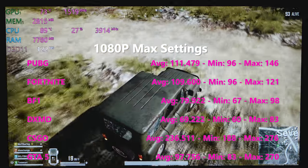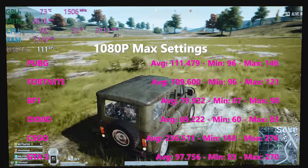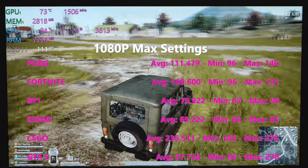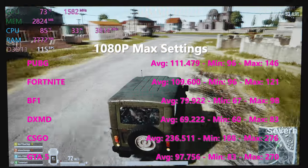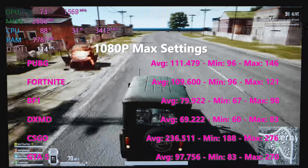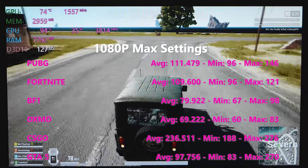This laptop absolutely smashes these benchmarks at max settings — you really do get maximum performance. Considering the benchmarks are so good, it's actually worth considering going to the G7 and getting a high refresh rate monitor, because the lowest at max settings was Deus Ex: Mankind Divided at around 70, and all other games were 80 frames plus. If you reduce settings to high or medium you'll be getting over 100 FPS.